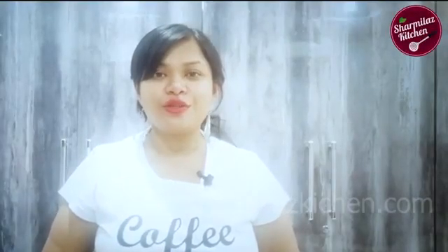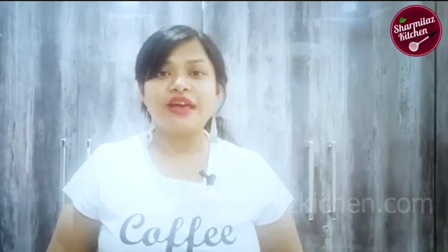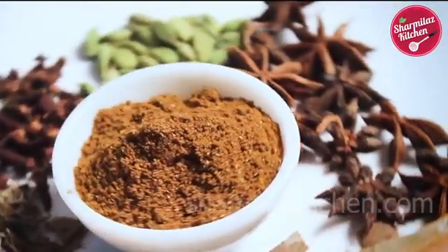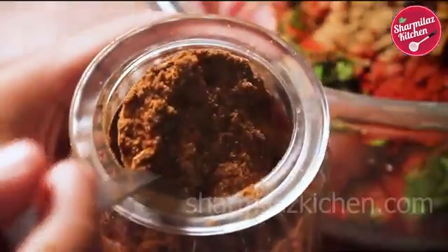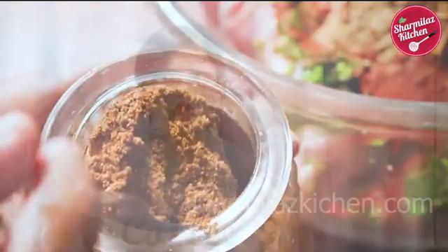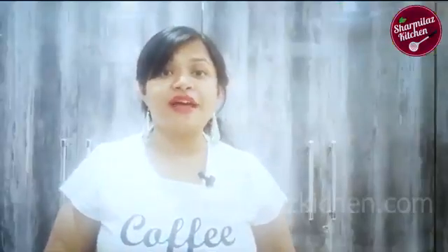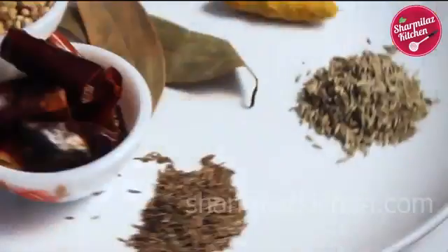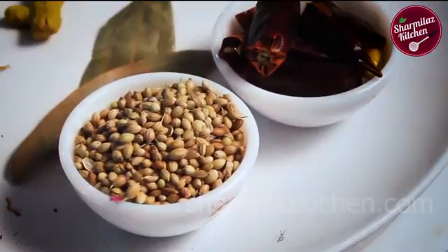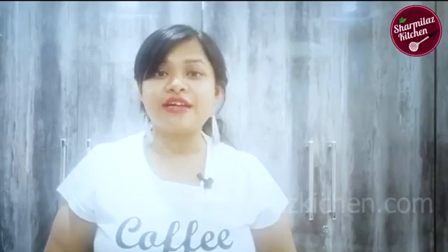Hi everyone, this is your host Sharmila and welcome back to my channel Sharmila's Kitchen. Today I'll be making a Biryani Masala recipe. Biryani masala is an essential spice mix to make any kind of biryani flavorful. There are so many versions of making biryani masala, but in today's recipe we are gonna be blending 40 special spices perfectly for your perfect biryani every time.